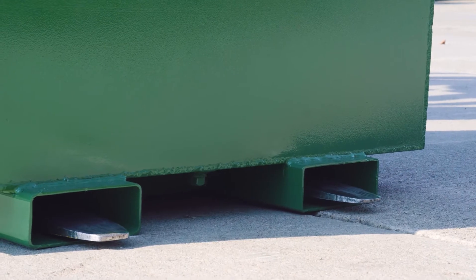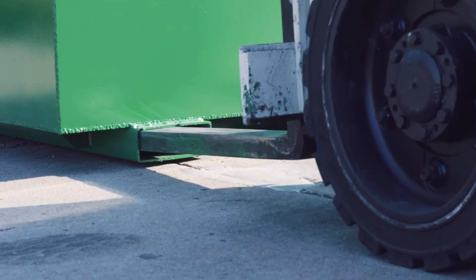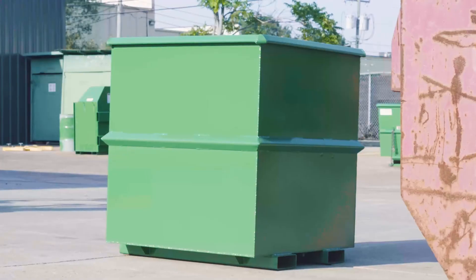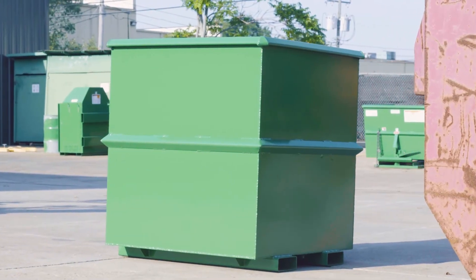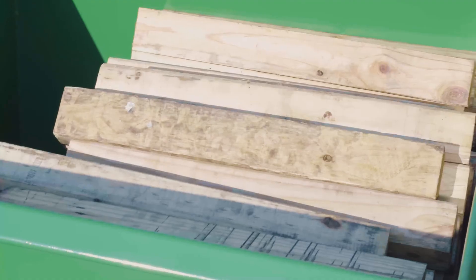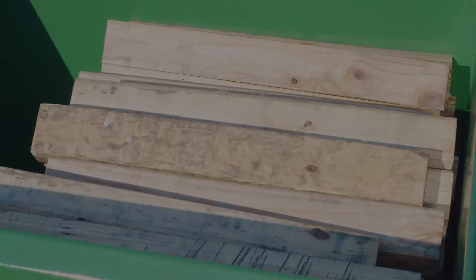The forklift truck can now be fully disengaged from the rotator box. Up to three empty rotator boxes can be stacked for storage. Never transport rotator boxes while they are stacked, and never stack rotator boxes full of material.